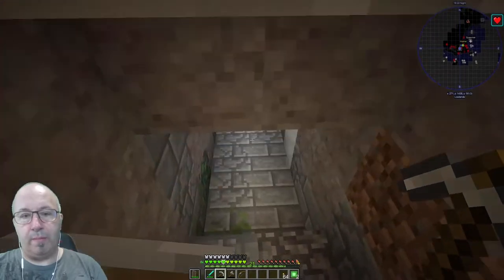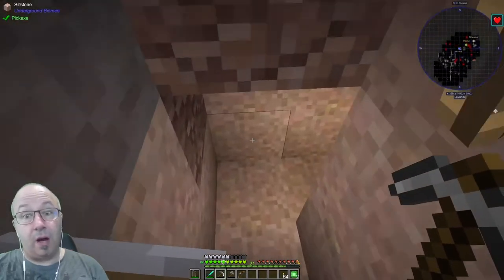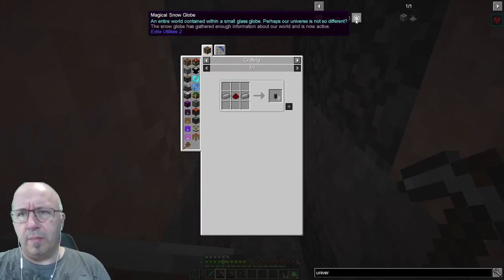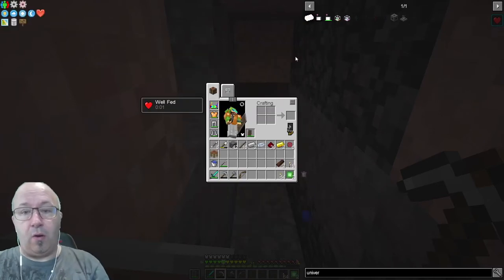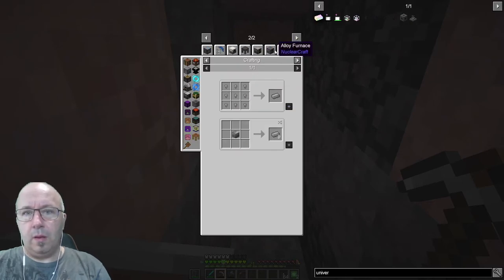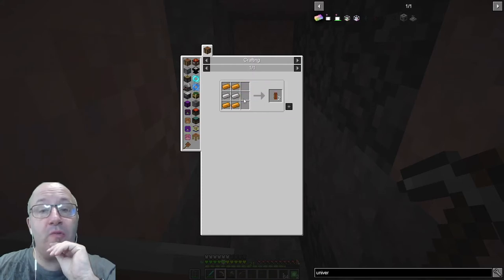The stairs are so annoying, banging my head. Hopefully we're going to find good stuff — we need iron, gold, coal for certain. What do the universal cables need? Basic universal cable is just steel, which is made from iron and coal in an alloy furnace. The alloy furnace is made from copper and iron — that's not too bad.